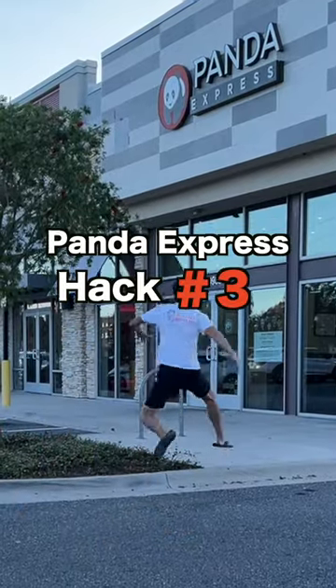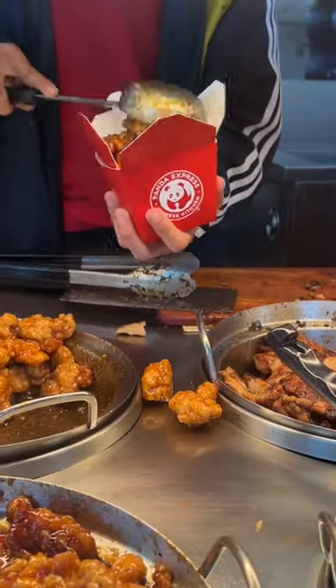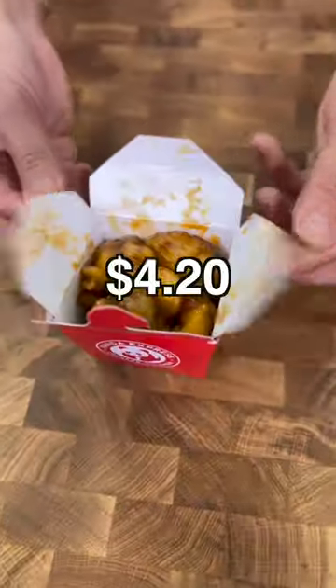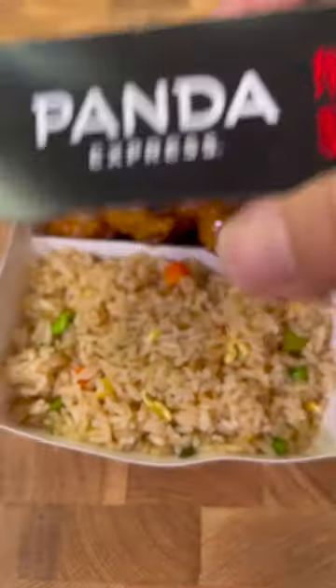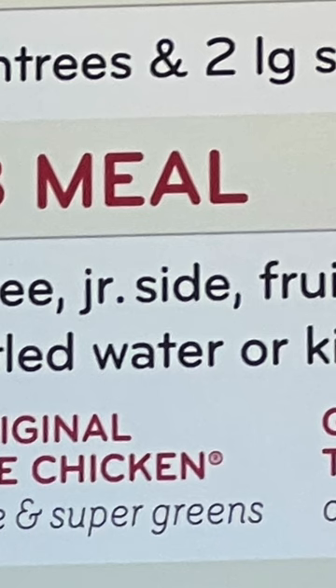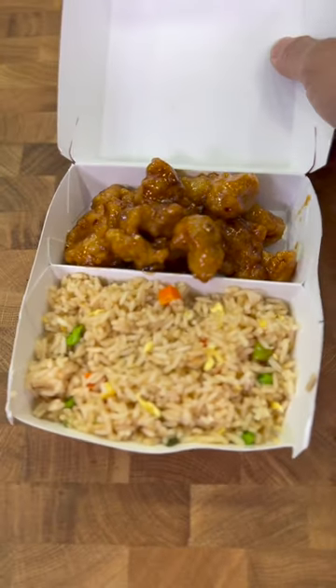Panda Express hack number three: don't ever order this. Panda Express offers three a la carte sizes, all with different amounts at different prices. The small costs $4.20, weighing in at 5.3 ounces. That's the same amount of meat as a kid meal, but without a junior side, fruit side, and bottled water. I would order the kid meal instead.